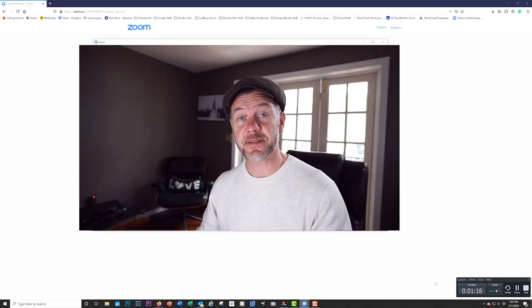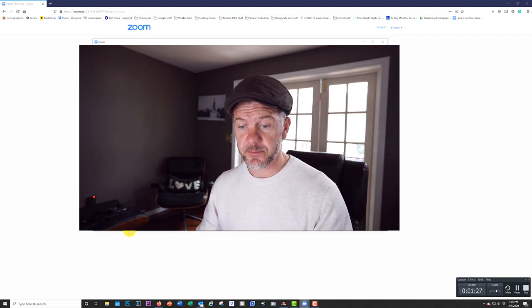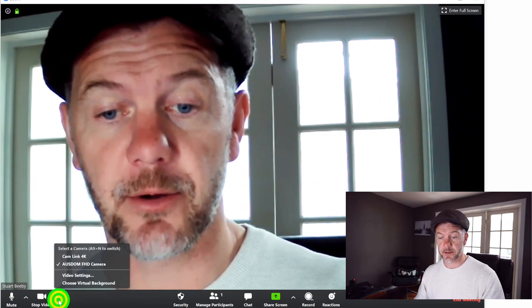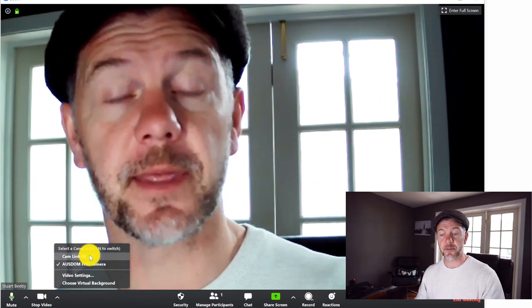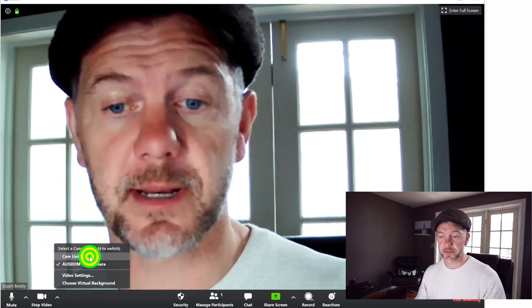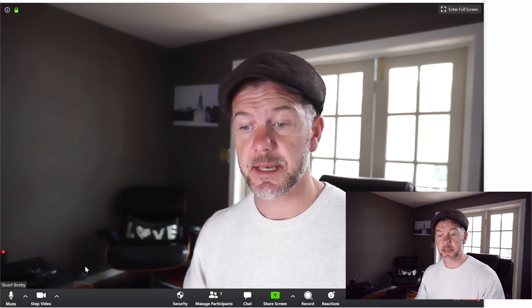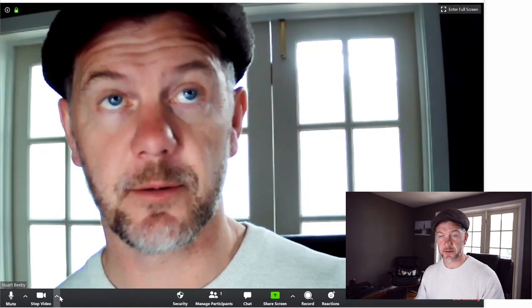Now we're going to jump into Zoom and have a look at the settings we need. So here we are in Zoom — this is the last step of the process. I've got the camera mounted on my tripod, connected by the HDMI into the Cam Link which has been inserted into the USB port. I've opened up Zoom and the first thing we're going to do is change the video setting. If you follow my cursor and click on this little arrow here, you can see the Cam Link 4K is shown as an option. If I click onto that, you can see it now shoots straight into the Cam Link instead of the standard webcam. What a huge difference that is.